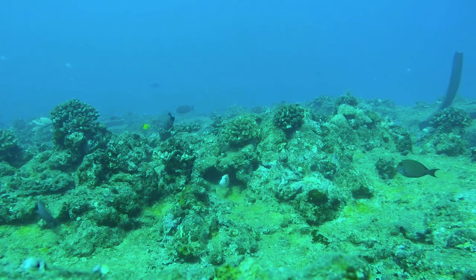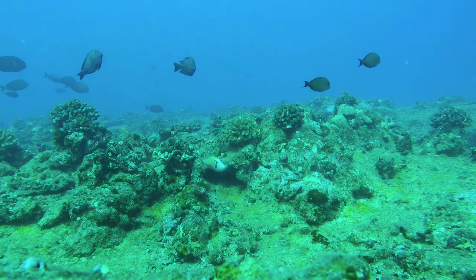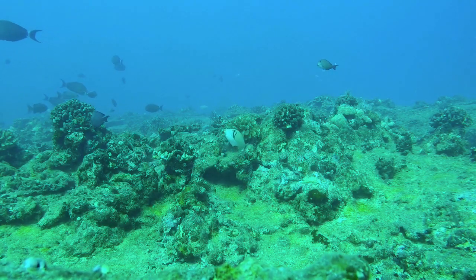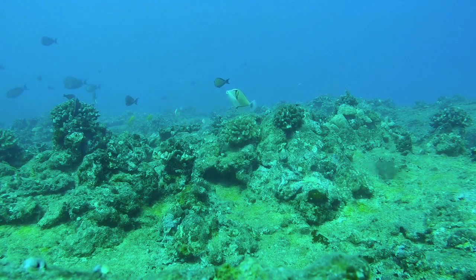Welcome to Deeper Perspectives, the greatest spearfishing podcast. On this dive I actually fail to shoot a joe, but it's a good illustration of what happens when your gun is overpowered.